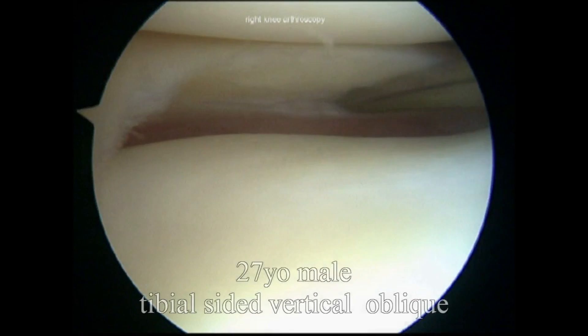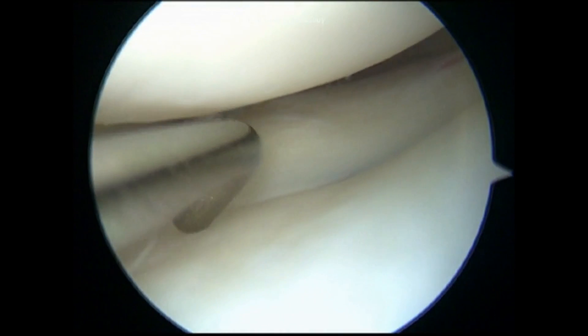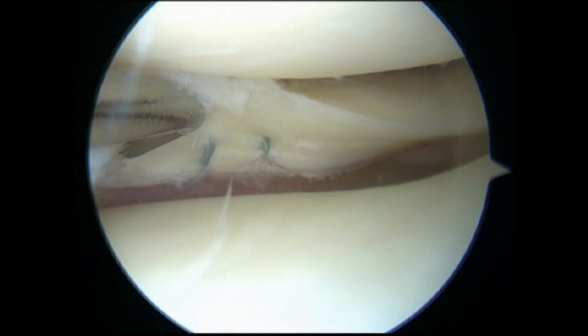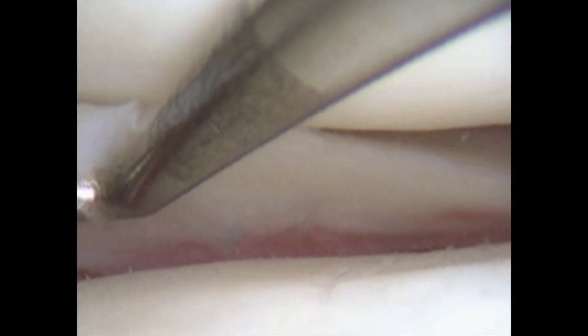The first case is a 27-year-old male with a tibial-sided vertical tear at the level of the popliteal hiatus in conjunction with an ACL reconstruction. Two circumferential compression stitches were placed around the tear and tied down on the femoral side. The patient developed a cyclops lesion at eight months post-op and an arthroscopy was conducted, which revealed, as expected, that the sutures had synovialized, the knots had been embedded into the meniscus, and the tear had healed. Notice that the meniscus is sitting nicely within the joint and it's not extruded or trapped in any way.